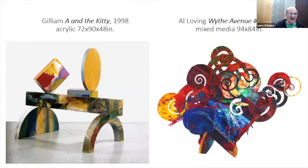On the left is a Gilliam sculpture which plays around with the same sort of wackiness.